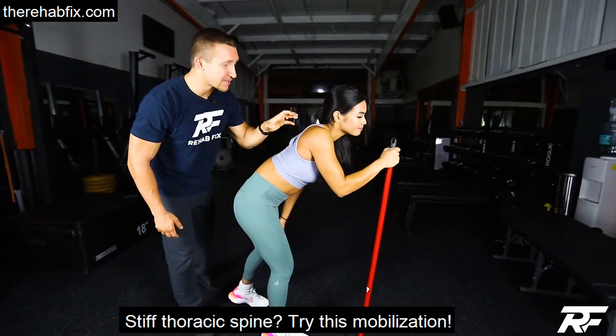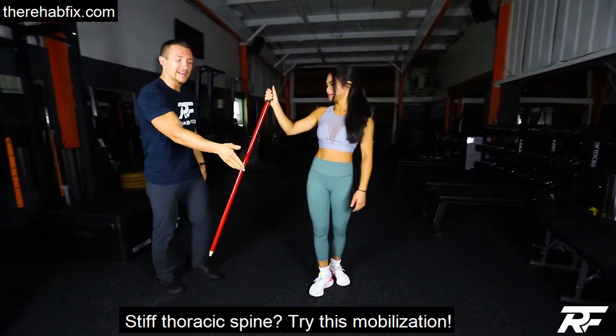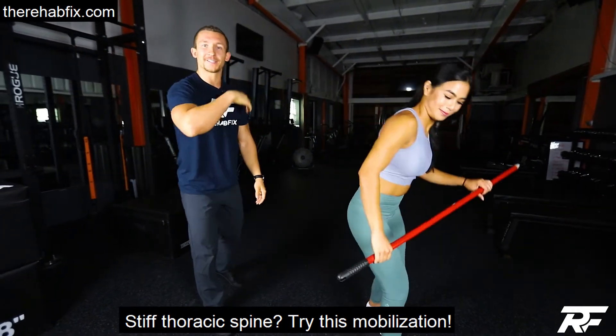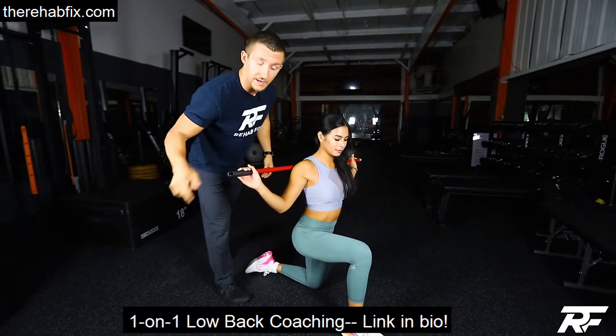If you're using a cane because your low back and upper back are all locked up, let's use it for something different. You're going to grab a PVC pipe, a broom, or whatever you have — put it on your back. Get into a lunge position, and here's what you're going to do.